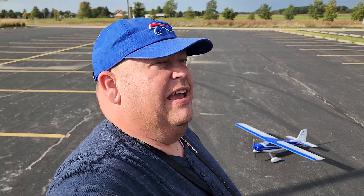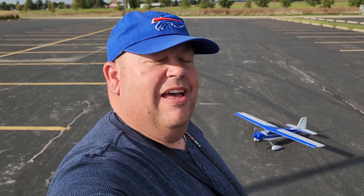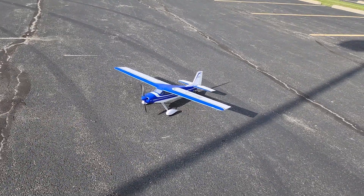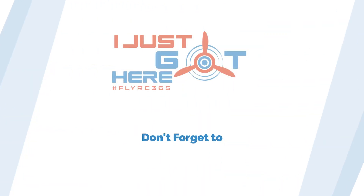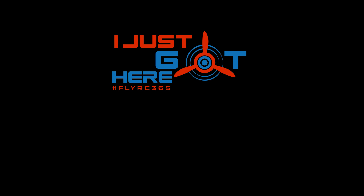I will have it linked in the description box as always, and big thanks to the Lord for a beautiful day. The sun is coming out — we got a little breeze but not too bad, and just had a good time flying today. Hopefully you guys enjoyed the video and big thanks to everybody who watches. You guys are just great support to the channel, I appreciate it so very much. Don't forget to give me those thumbs up and let YouTube know that you like the videos. Until next time, I'm Grandpa Gary and I just got here. I'll see you next time.